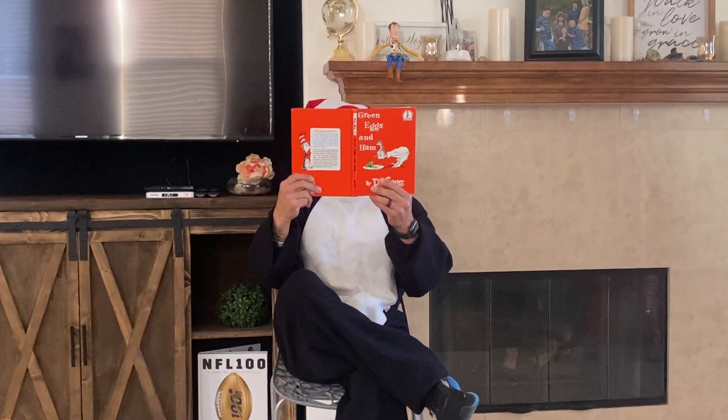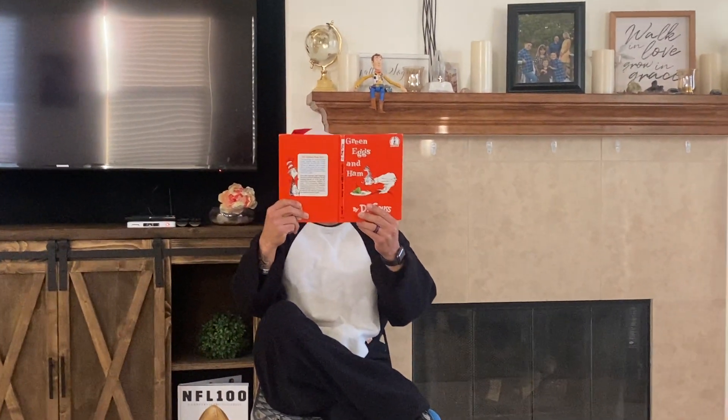I would not, could not, in a box. I could not, would not, with a fox.